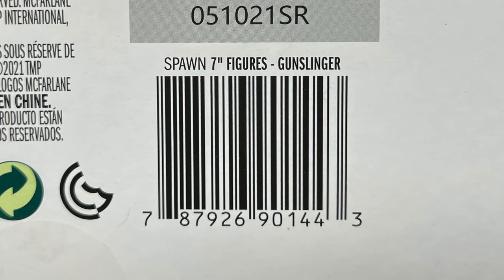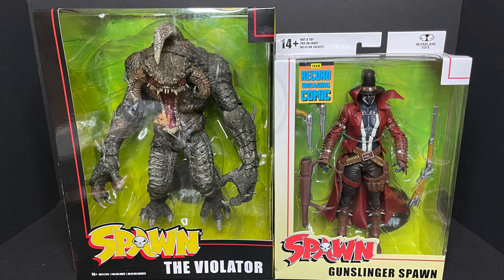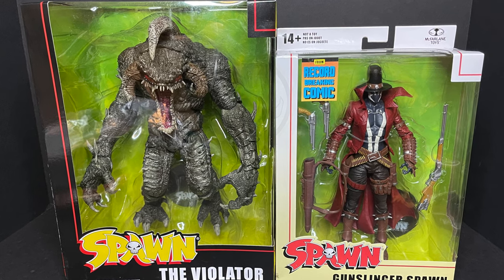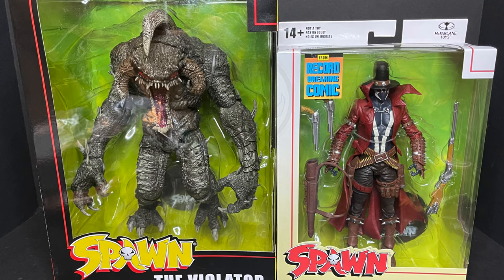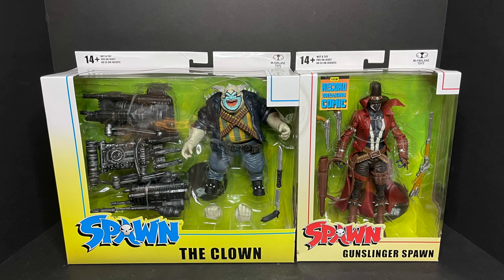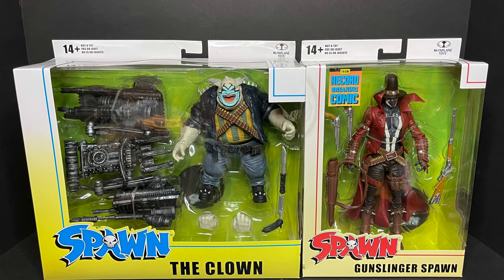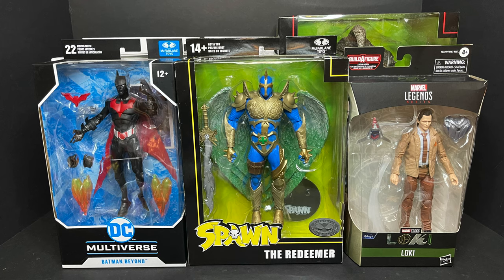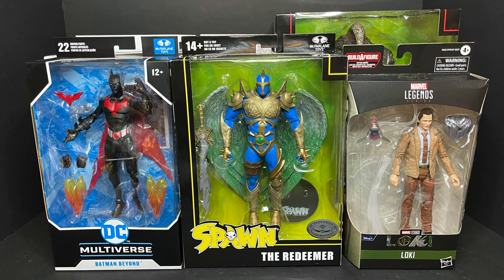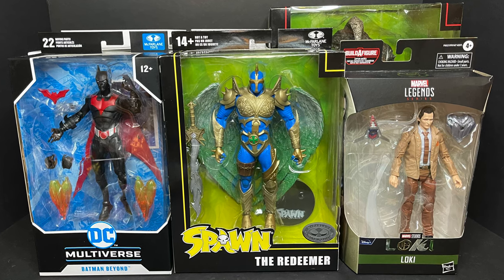These will start hitting store shelves in and around the end of August and into September. These are giant boxes, as you can see. We will be taking a look at the Violator — humongous packaging. I'm sure they'll have a nice presence on the store shelf. It heavily reminds me of back in the day collecting Spawn figures, ginormous packaging. You can see it's around the same size as a DC Multiverse packaging, but it dwarfs the Marvel Legends type packaging.